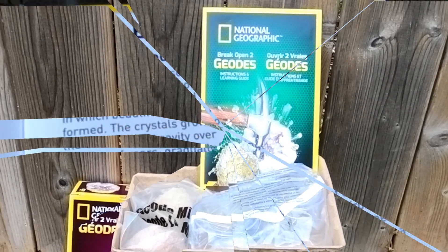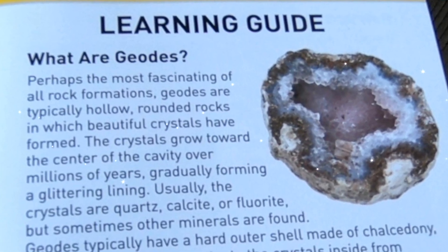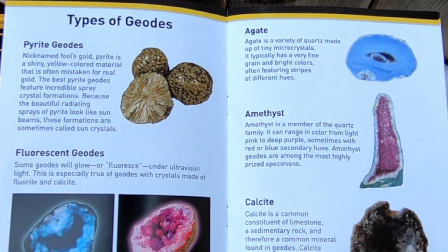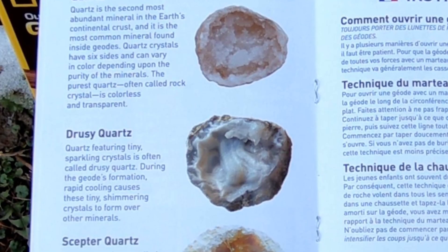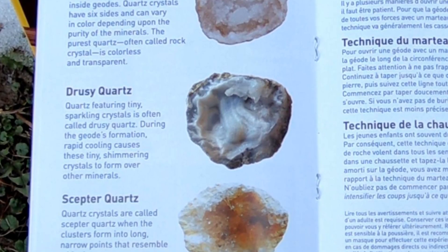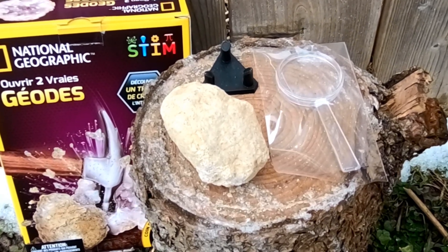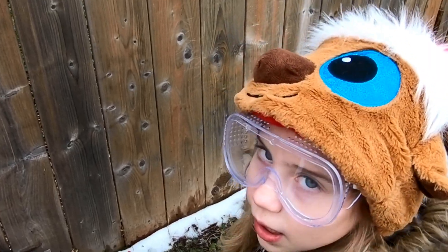Geodes are rounded rocks in which beautiful crystals have formed. Here are some types of geodes that you can find. I didn't notice these at first, but there's also a display stand and a magnifying glass included in the kit.